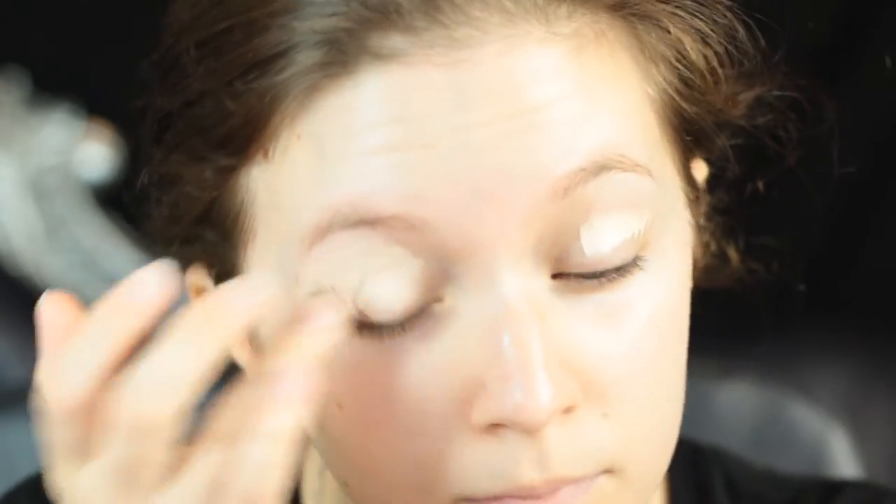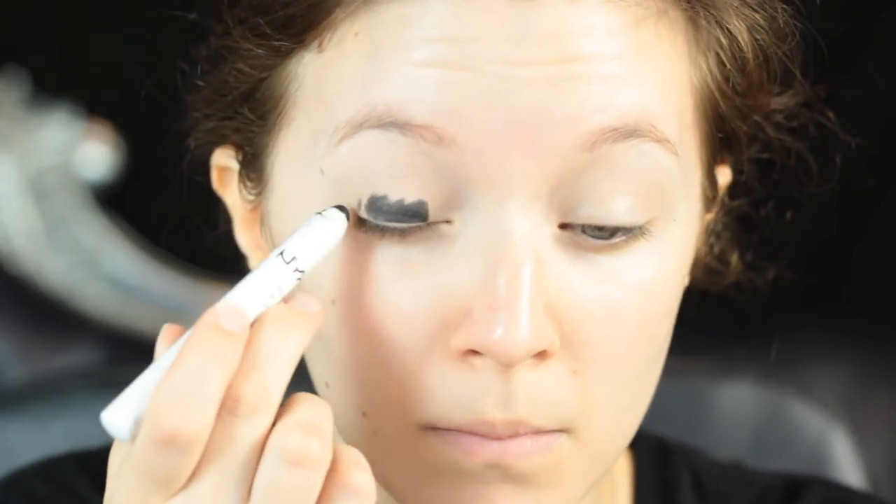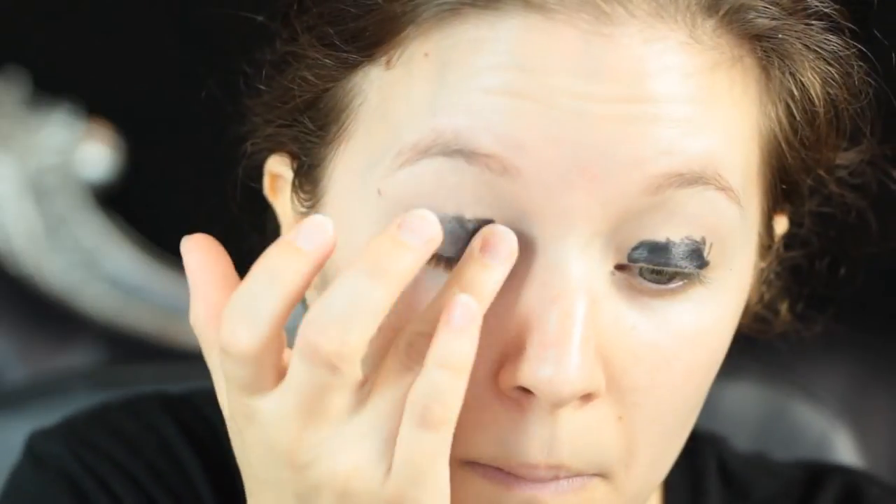First I'm going to start by priming my eyes. This is essential with this look as we are predominantly using one shade and it will show any creasing. I'm using my usual method however I'm not powdering because I'm going to be using a cream base. So if you're going to be using cream make sure you're using a cream over a cream then powdering before you go in with other powders.